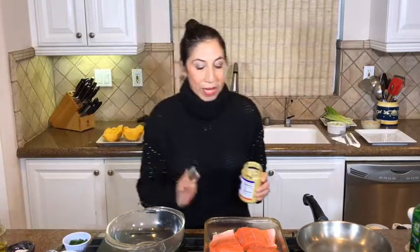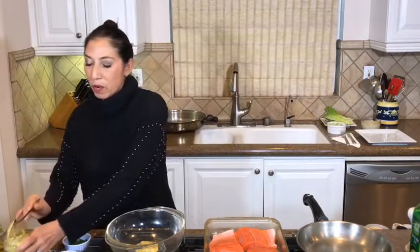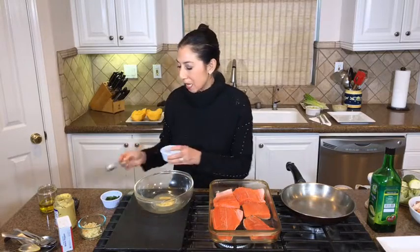Let's go ahead and start with the Dijon mustard. This works with chicken as well — I use essentially the same mustard sauce on chicken just as easily, so it's pretty versatile. I'm going to use approximately one and a half tablespoons of Dijon mustard. Normally when we make salad dressing it looks a lot like this, but I use almost half the amount I would in a salad dressing. This is just fresh lemon — do not use that little yellow fake lemon. This is going to be about two tablespoons of lemon juice, then we'll taste it.